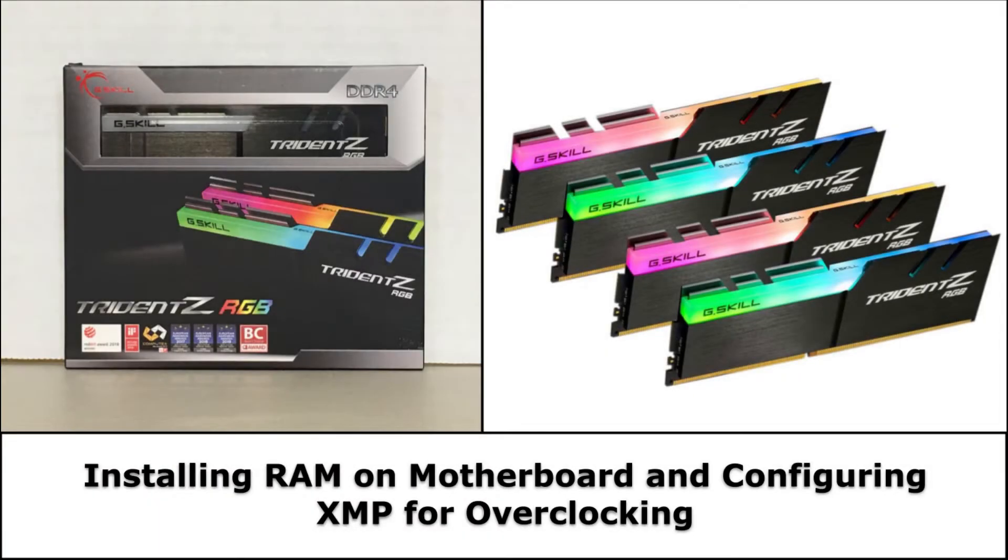Hello everyone and welcome to another PC Build video. Today we are going to be installing the Trident Z RGB Series RAM, compatible for the AMD Ryzen 3000, X570 Series, Intel Z390, and newer. We will be installing the RAM on the Gigabyte Aorus C490.